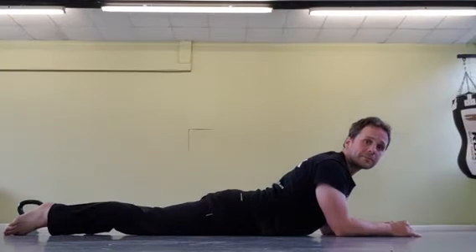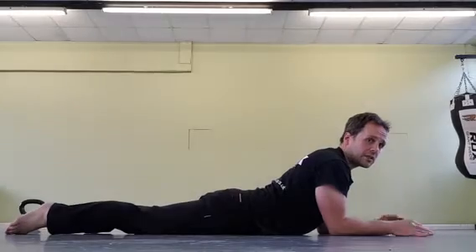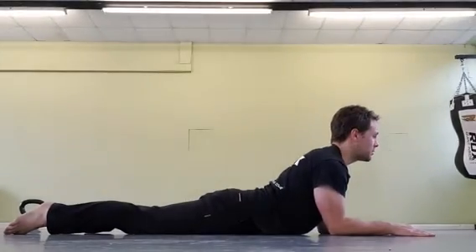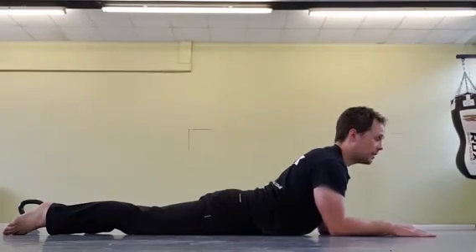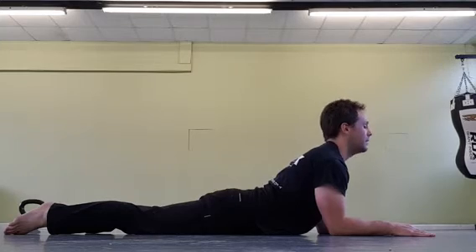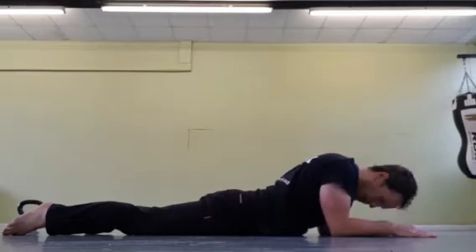Head nods — you're gonna have your feet laces down, just lying flat on your belly, up on your elbows. All we're gonna do is nice proud chest, and then you're just gonna look up as far as you can, and then look down and tuck your chin.